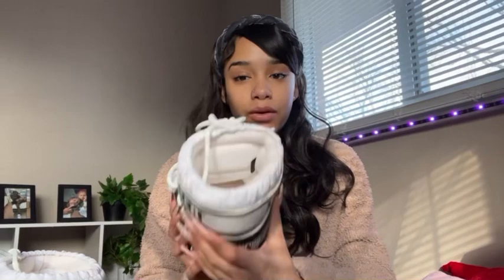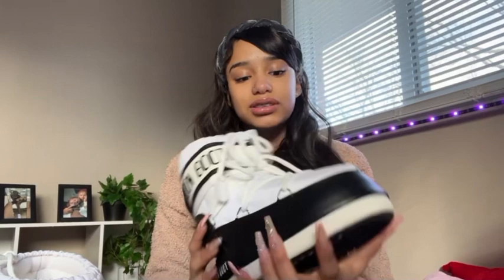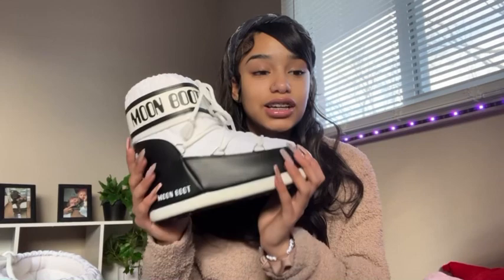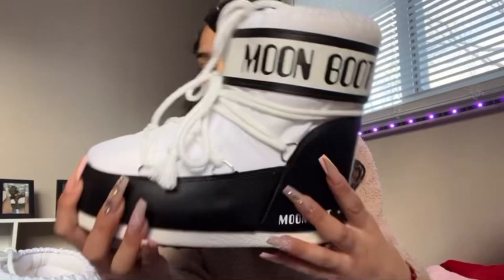Another thing you should know about these boots is the cushioning on the inside is very heavy. There's a lot of cushion on the sides where your ankle is, on the bottom, and on the front. I would say to get a size bigger — I got my regular size and they're kind of tight. The cushioning really makes it super tight on your feet.